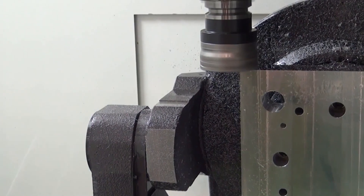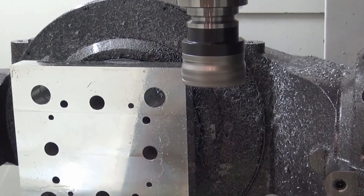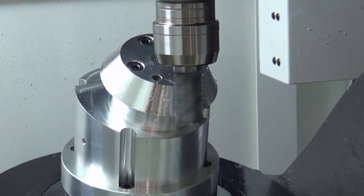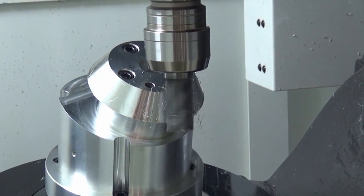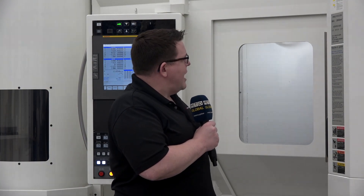So what are we running today? We're doing a nice little demo part — a turbine blade made out of 17-4 stainless steel. Part of what we decided to do with this particular demo was to try out a new circle segment tool from Imugi and see what we could do to test surface finishing. We've got a 10-millimeter diameter shank with a 2-millimeter diameter tip and a 50-millimeter radius built into the side of the tool itself.